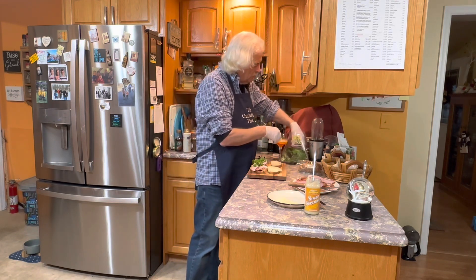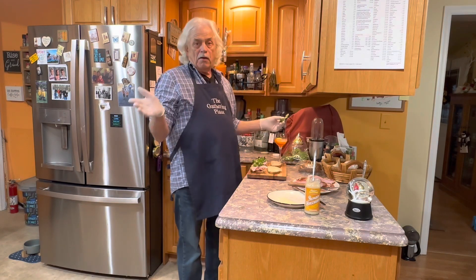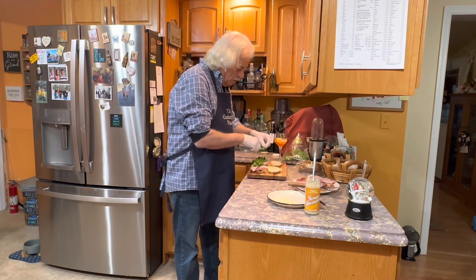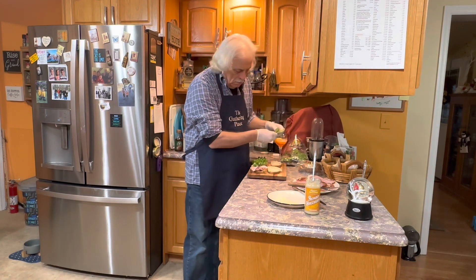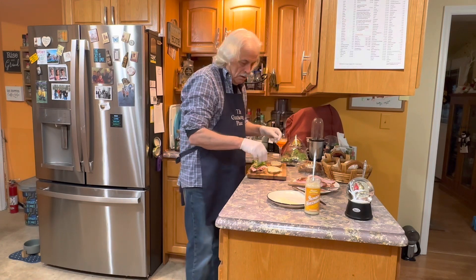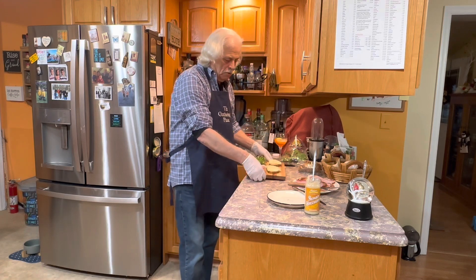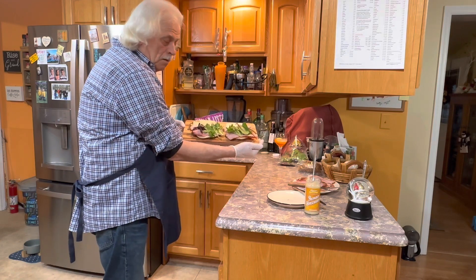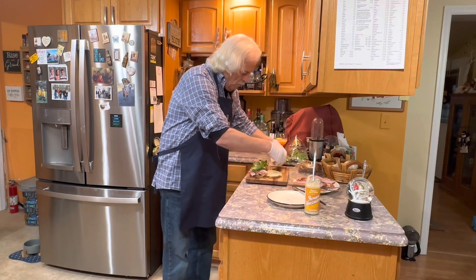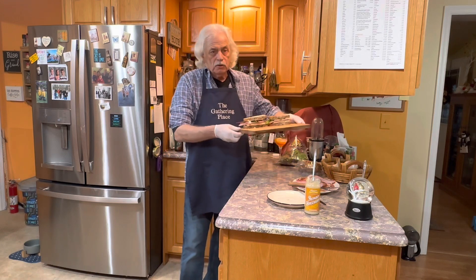We happen to have a center grill on our stove. So you can do this in a skillet or you have a panini press — something like that would work really well. So we got a little more in this one. Put our cheese on. Okay, now we just take and flip them over on top, then we're going to go to the stove and grill them.